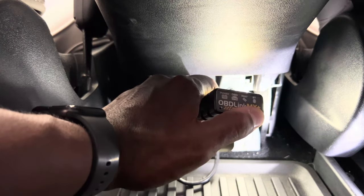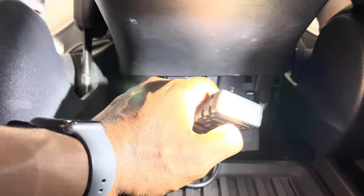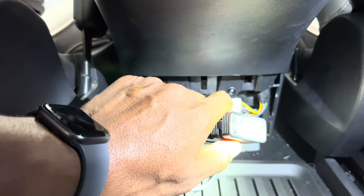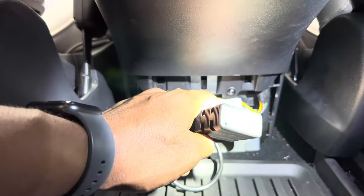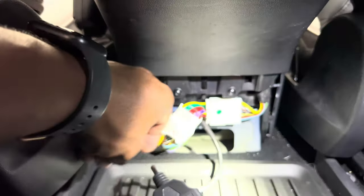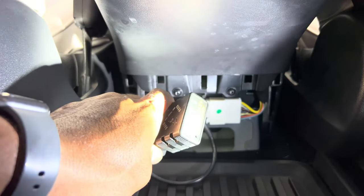Once the OBD2 device is installed, the next step is to connect it to your phone via Bluetooth. Just like any other Bluetooth device, once it's powered on you press a button to initiate pairing. I won't show that portion on camera, but there'll be a link in the description if you want to see how to connect the OBD2 Link MX device to your smartphone — it's really straightforward, just like connecting headphones. It will appear as an available device in your Bluetooth settings. Once it's all installed, tuck the OBD2 device outside of the plastic covering so you still have access to the button without removing the panel again.